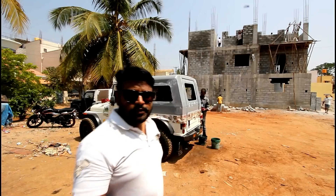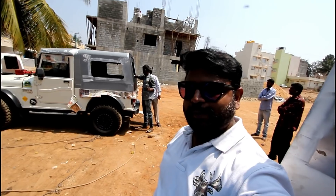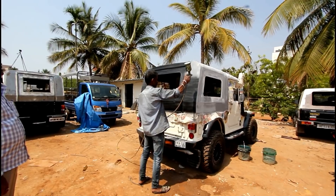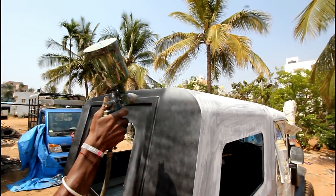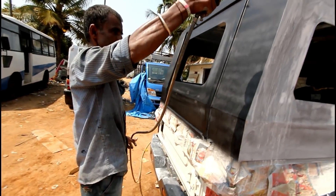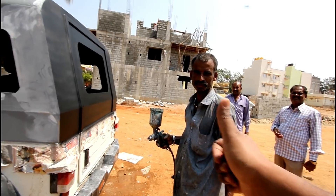They're doing the rubbing of the hard top so it becomes smooth, and then the paint is applied — you can see the black paint is finally coming on. This is the painter who did all the work — big thumbs up for him.